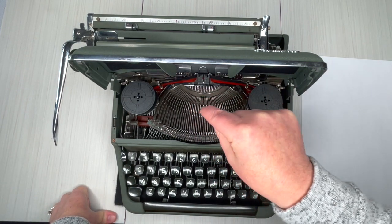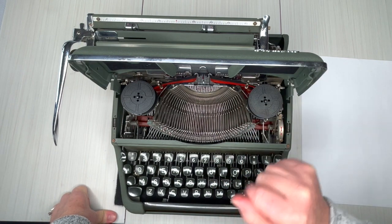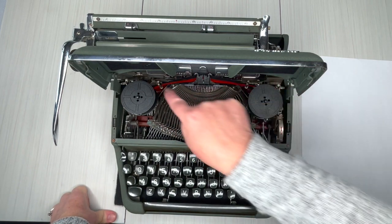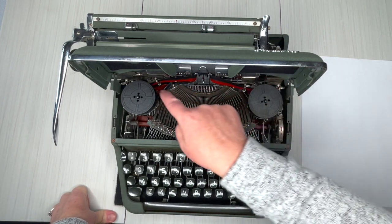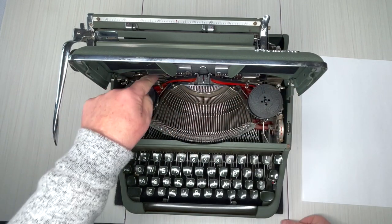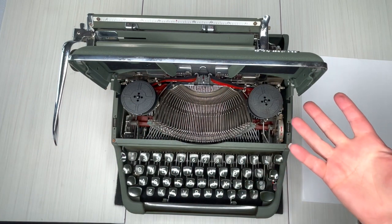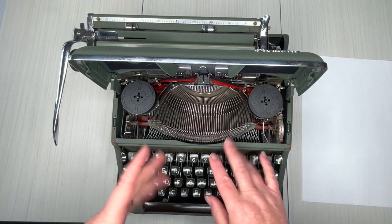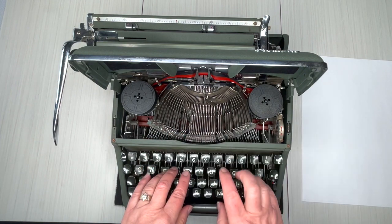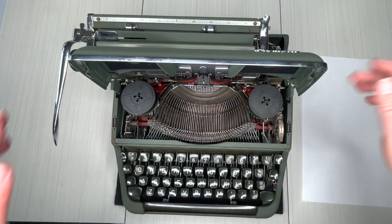You do need to manually reverse the ribbon on this typewriter, and you do that right here on either side — it looks like a double barrel and you just pop that. When you get to the end of the spool, it's not the end of the ink. If you're typing and all of a sudden your keys get stiff, they stop, or the font is really faint, that means you're at the end of your spool and you just need to reverse the direction.